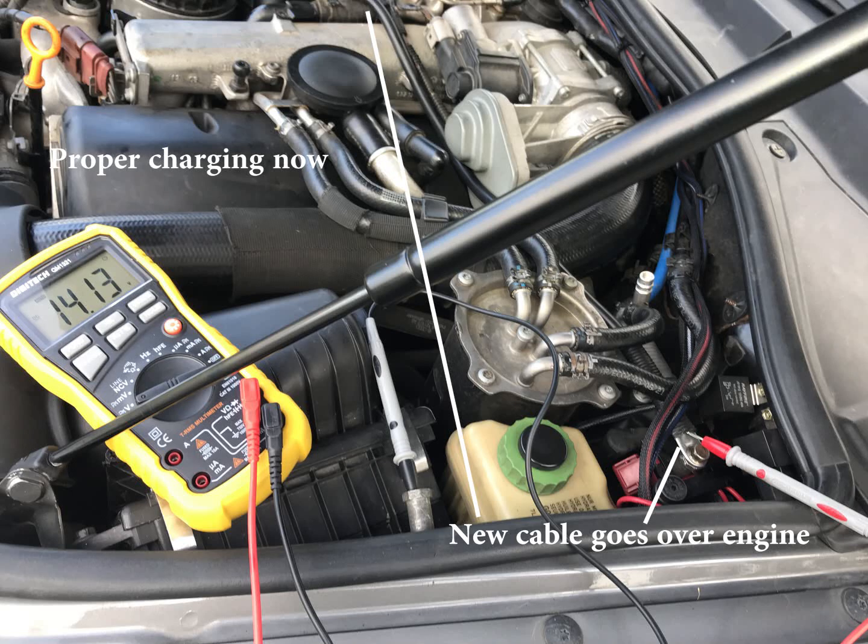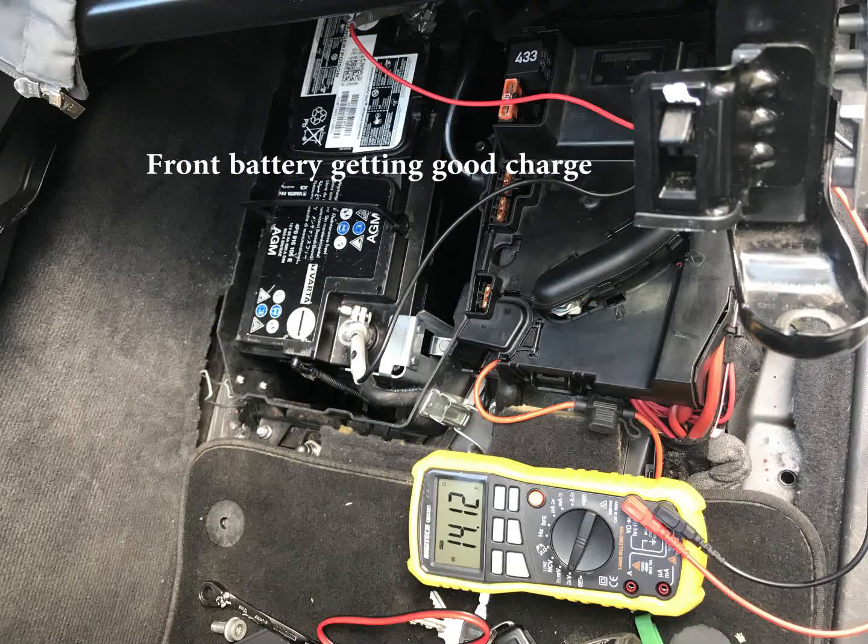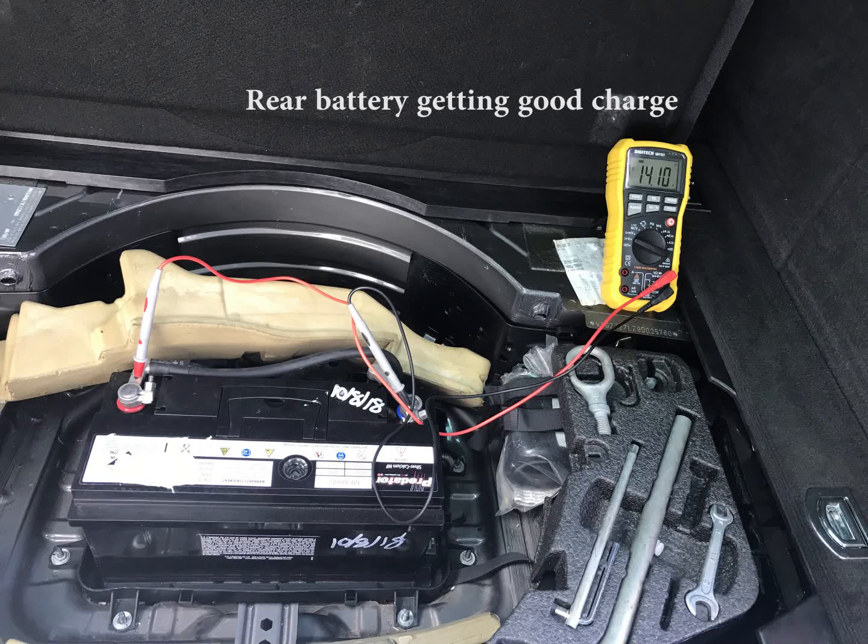After replacing the cable, straight away you can see good voltage to the battery posts in the engine. The new cable goes over the top of the engine, just because it was easier and I didn't have a longer cable in the shed at the time — it's only a $5 cable or something. You can see now the front battery is getting good charge, the rear battery was also getting good charge, and hopefully all the problems are solved.